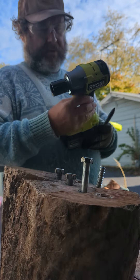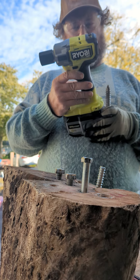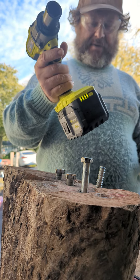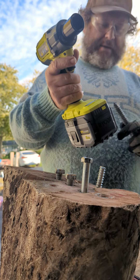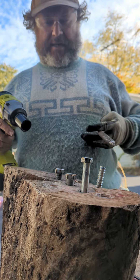Hey, it's your bearded tool guy. Ryobi PSB IW25 - this is their compact impact wrench. I got their 8 amp 21700 cell battery. The battery is $200, this wrench is only $130. Gonna install it here.